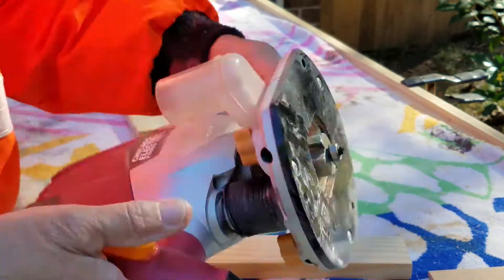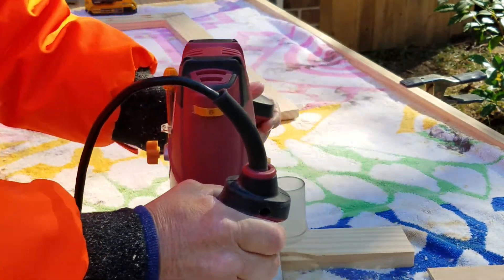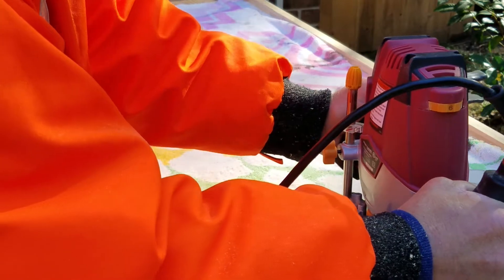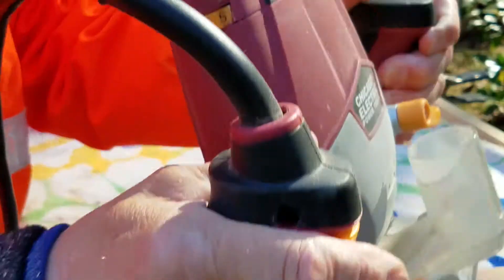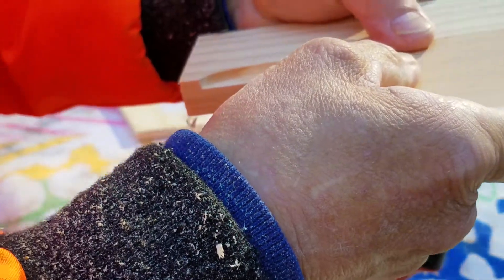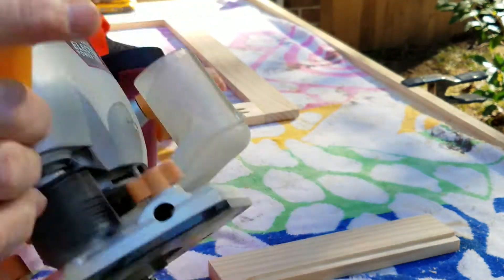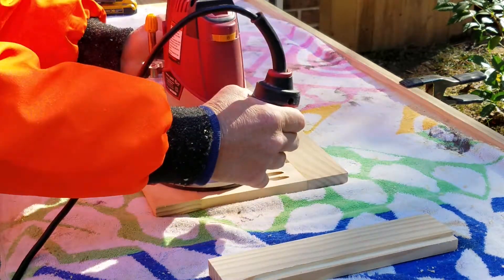Take a scrap piece. The edge is flush. It's a little high.